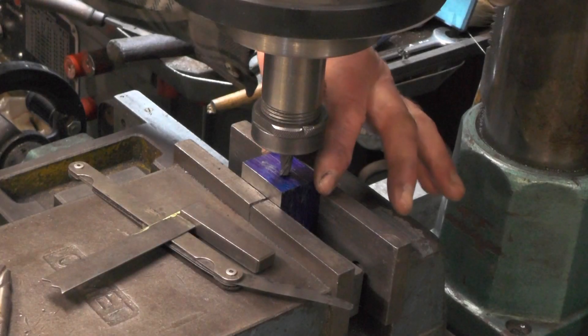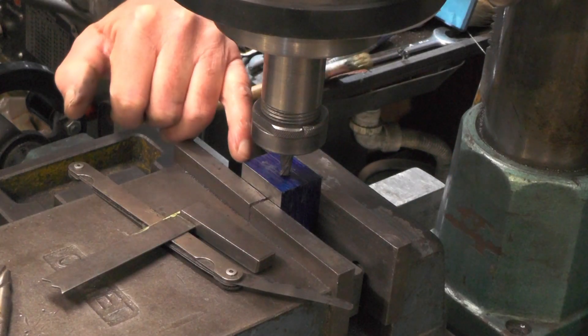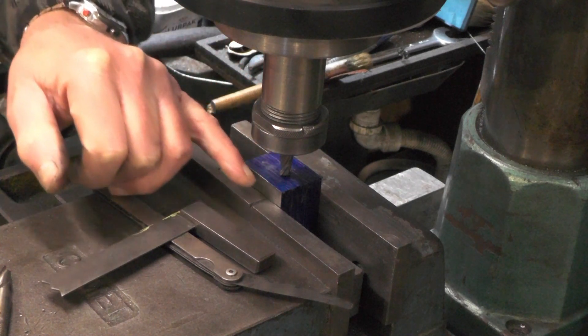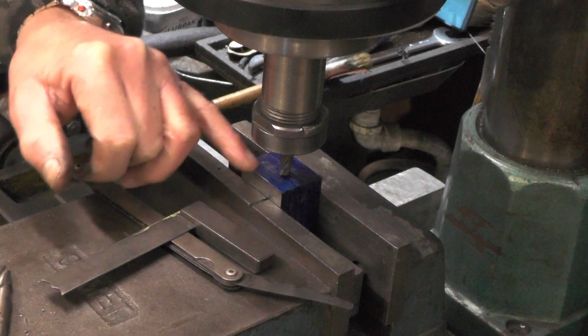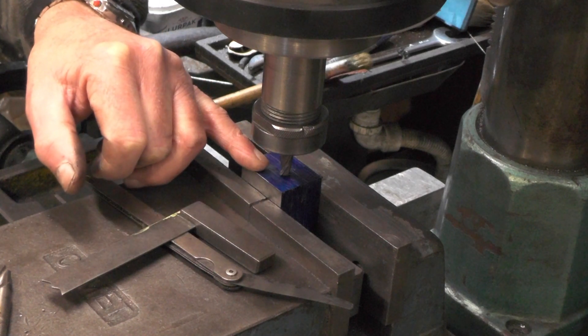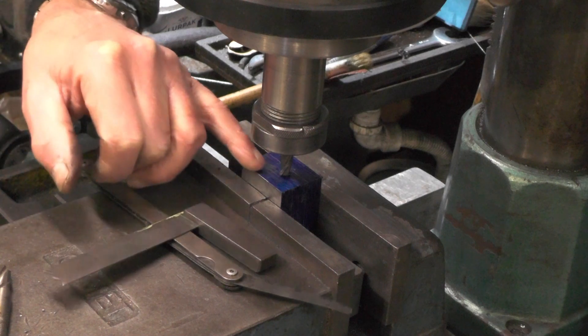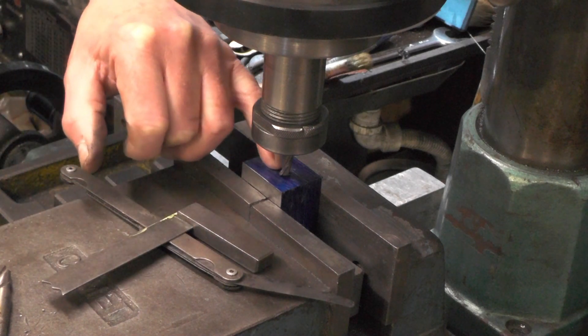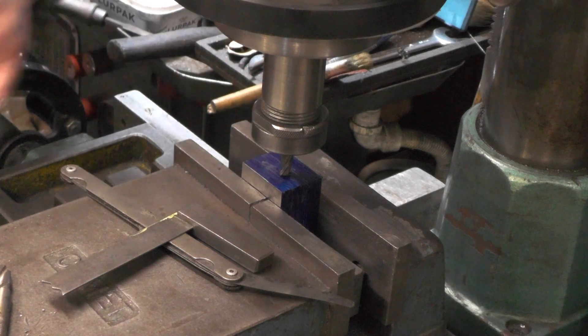I've got this block squared up now. I'm going to put the slot in now for the tool. I've touched on to this face, moved over the appropriate amount — which I think was 0.345 as I said on that drawing — and then I'm going to cut this slot in all the way around.